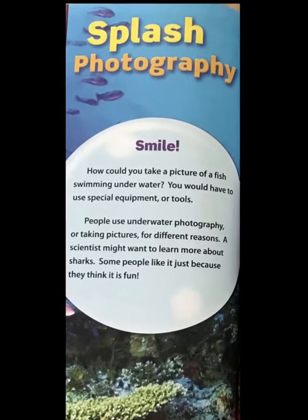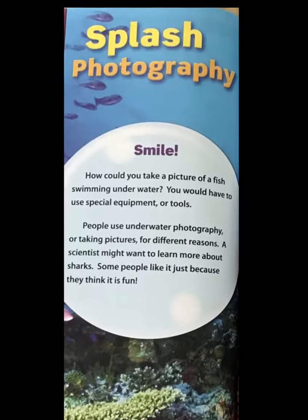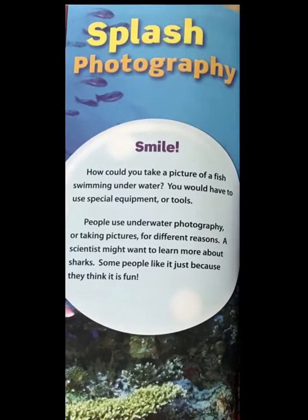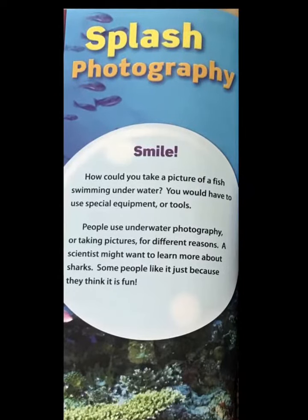Splash photography. How could you take a picture of a fish swimming underwater? You would have to use special equipment or tools. People use underwater photography, or taking pictures underwater, for different reasons.